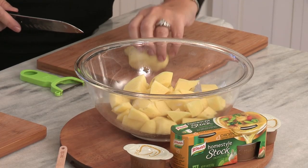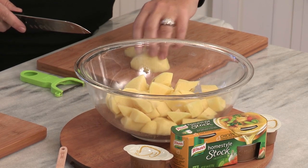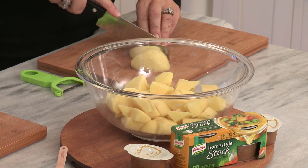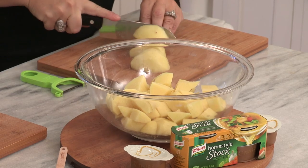So where would I find the Noor Homestyle stock? Well, it's a concentrated stock, so it will be in the broth aisle, right next to all those cans and big boxes. Good to know — I wouldn't have thought it would have been there, so that's great.